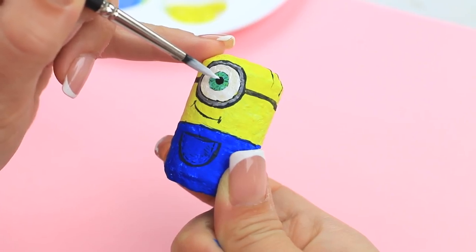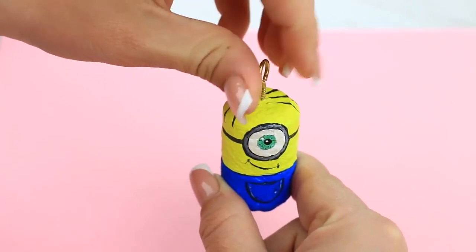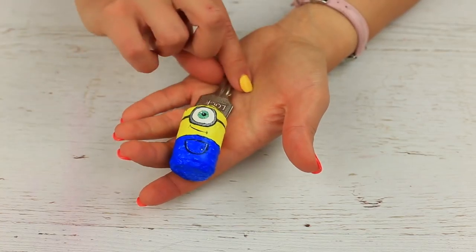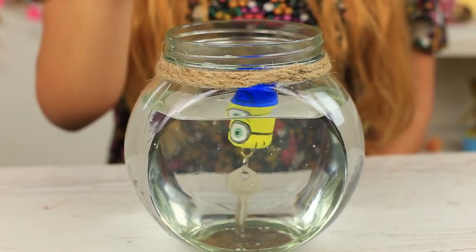The reflection of light will make the eye look alive. Screw a hook on top. Fasten your key. The funny minion swims — as it's made from cork — so if you drop it in the water, it'll keep your key floating.